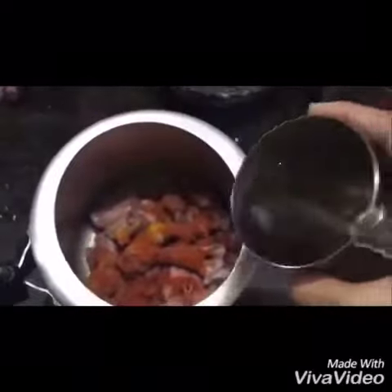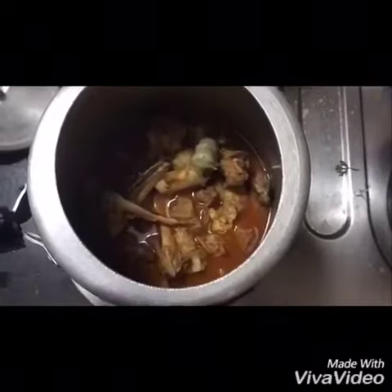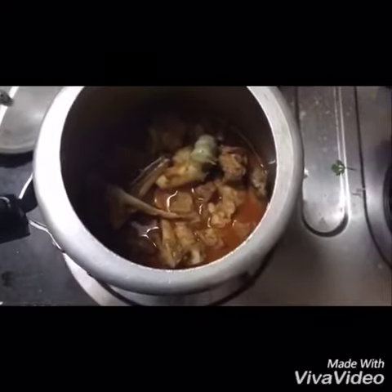After adding salt, we'll add about three-fourths of a glass of water and mix it well. We'll close the lid and place it on the stove, cooking it for about five to six whistles until fully cooked. If there is still some water remaining, we have to cook it further until the water is fully absorbed, as we are making a dry fry.